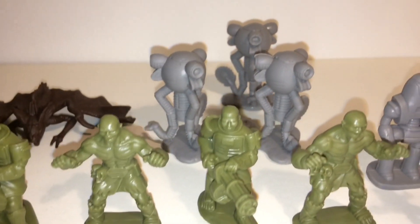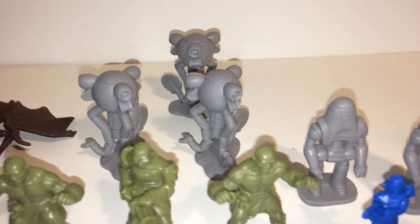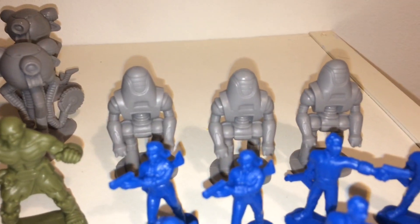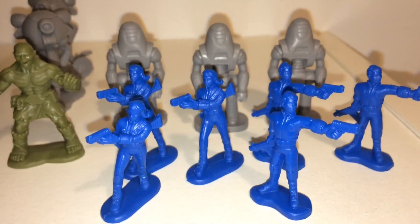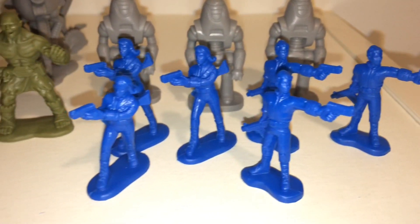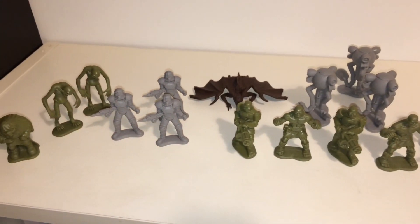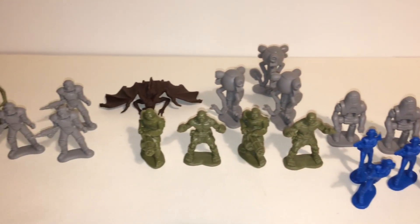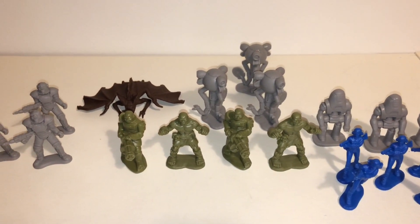The ones I know include the Brotherhood of Steel, and there are usually around two to three of each. We've also got some Super Mutants, some Mr. Handies, some Protectrons, and some Vault 76 Dwellers. They're styled like plastic soldier toys with base plates — the very cheap ones. I think it's really nice that Bethesda have added these to the Power Edition.